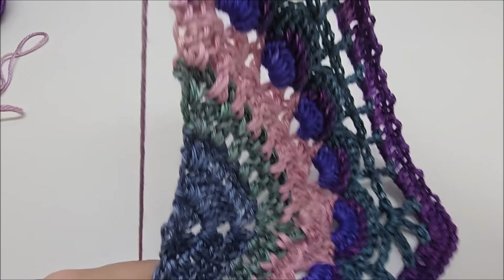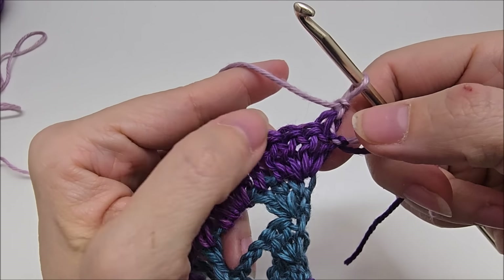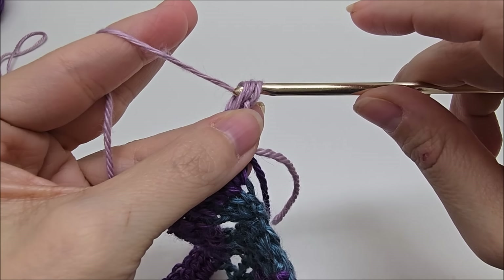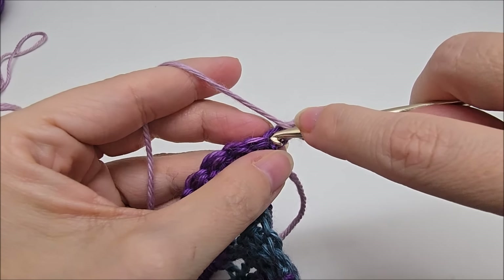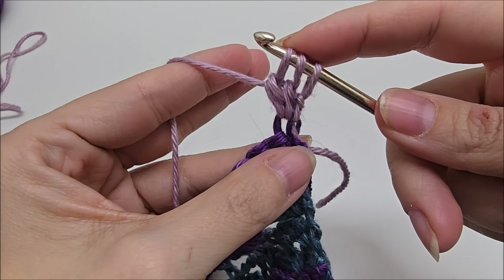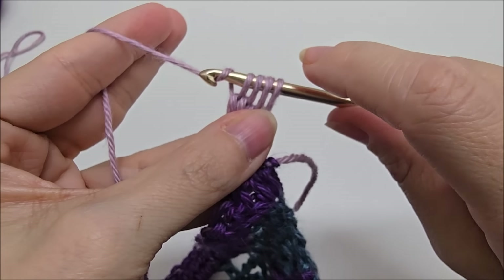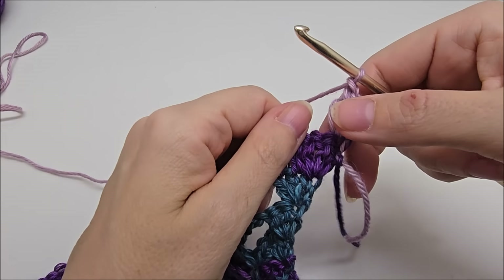Let's go ahead and start round 14. We're going to chain one and turn our work. Now we'll be on the front side of our work. We're going to be doing cluster V-stitches. But in the first stitch here, we're just going to put one cluster. So I'll show you how we make the cluster. We yarn over and go into that very first stitch and we're going to draw up a loop. Yarn over and go through the first two loops on your hook. We're going to do that three times total. So that counted as number one. Again, yarn over, go into the same stitch, draw up a loop, yarn over and go through the first two loops. That's two times. Yarn over and go into the same stitch, draw up a loop, yarn over and go through the first two. So that was three times — you should have four loops left. Yarn over and go through all four. And we're just going to do a chain of one. So that was the first cluster here in that first stitch.